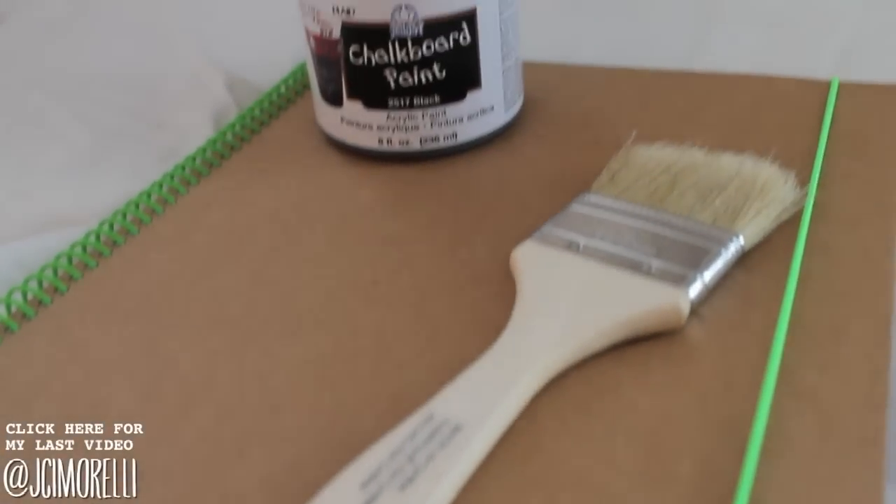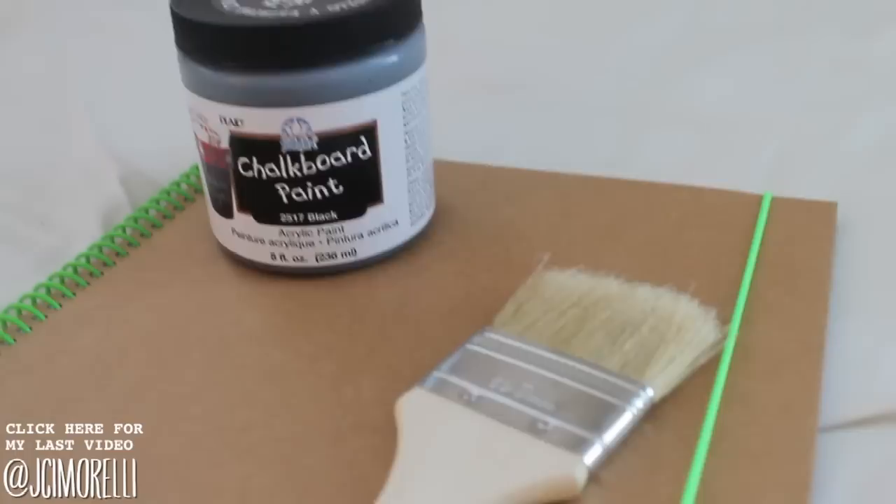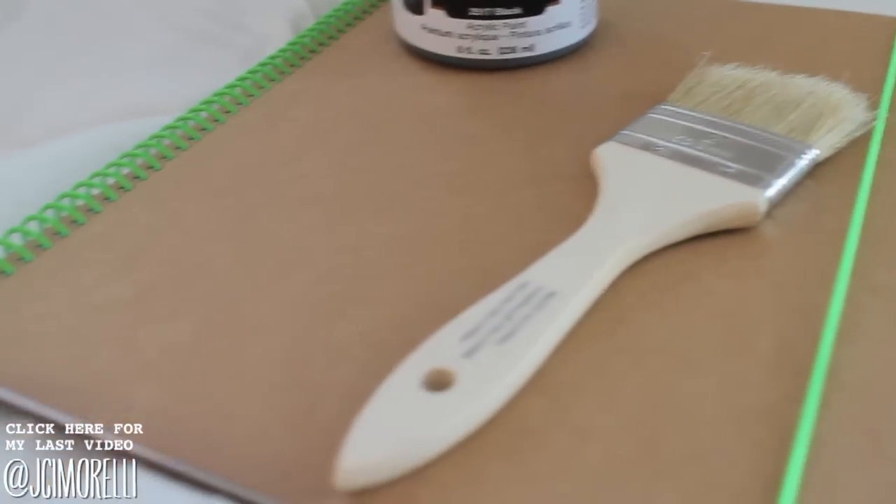Our first notebook is the easiest notebook out of all of them, so we're starting off nice and slow. What you're going to need is a notebook, which I got from Walmart, some chalkboard paint, which I also got at Walmart, and a paintbrush, which I found at Michael's.